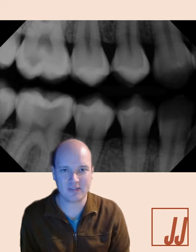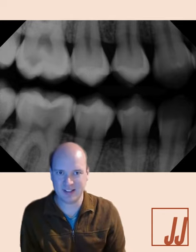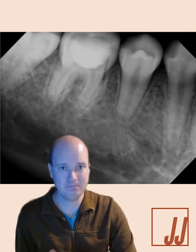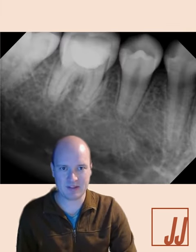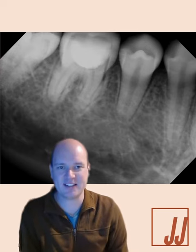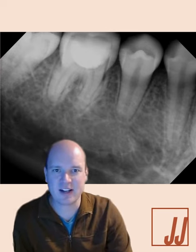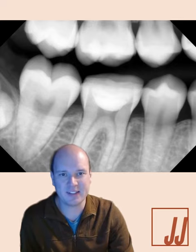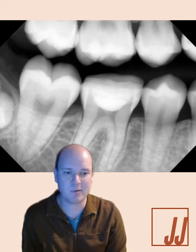We treated this at my office with MTA and a restoration and re-evaluated the tooth after about three months. At that time, I was comfortable with apical healing and the positive vitality to go ahead and do a three-quarter crown on this tooth. We did Sprint Ray Onyx, and it got me thinking about restoring these teeth after endodontics or Vital Pulp Therapy.